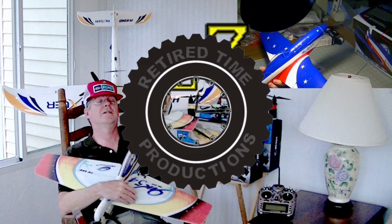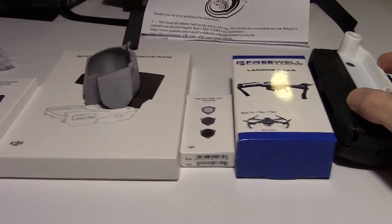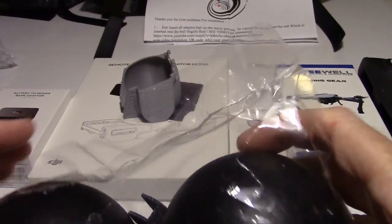Welcome to Retired Time Productions. Hey, this is Dave from Retired Time Productions, and this is John back here. We got our new t-shirts on — John made them, he got some of those transfers and made us some t-shirts. What we want to talk about today is Mavic accessories. I've got some floats here you can add to your Mavic, but it's not just two — you've got to have four balls otherwise the thing just wouldn't float. We've got a lot of accessories here to talk about.